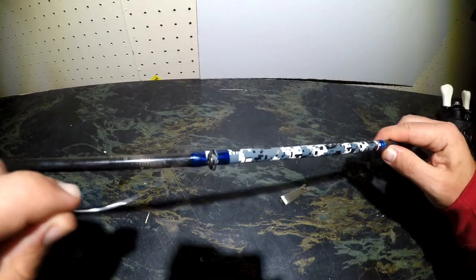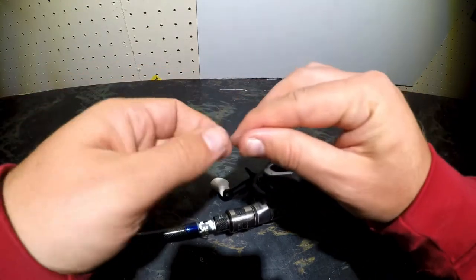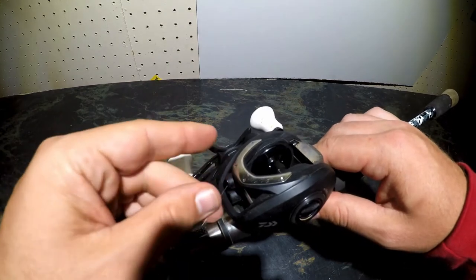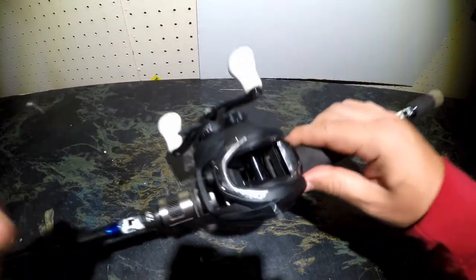Next, I'm going to thread my line through the first guide above the reel. I'm going to take my line down to the reel and thread it through the top. Once my line is inside the reel, you're going to notice there are some holes on the spool. I'm going to take that line and thread it through one of those holes.